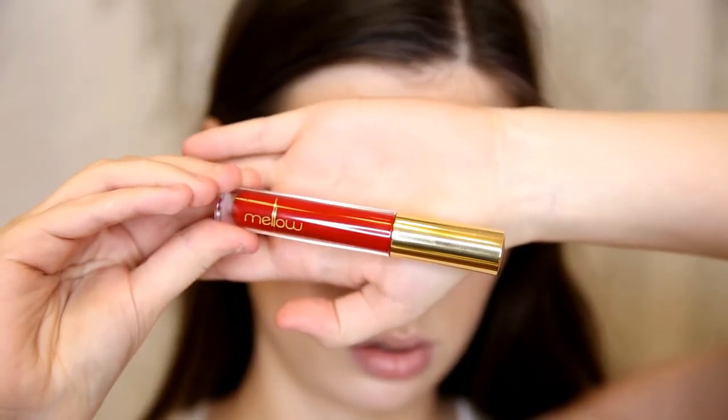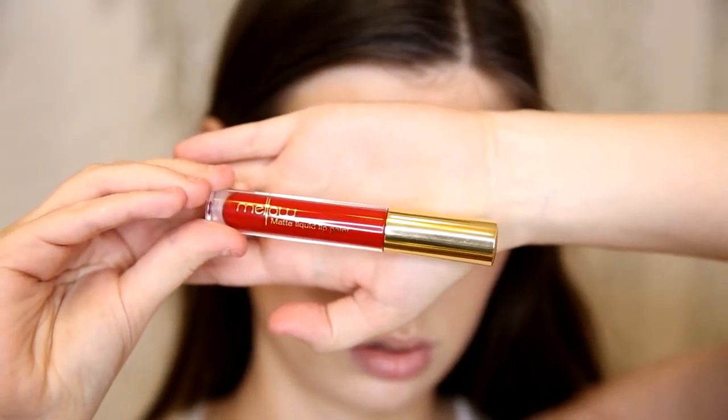For lips today I wanted to do something really fun, so I'm trying the Mellow Matte Liquid Lip Paint in Paris. This is a really bright color and I love it a lot. It was actually extremely hard to remove — I ate with it and it didn't budge, and I even tried removing it with some cleanser and it was pretty tough. And that's the finished look.